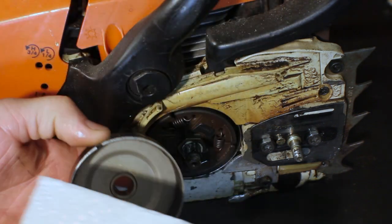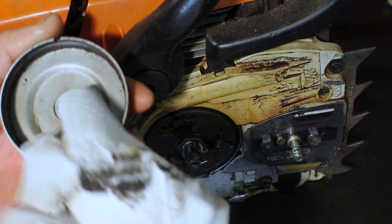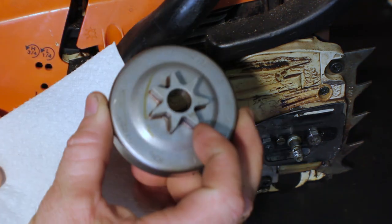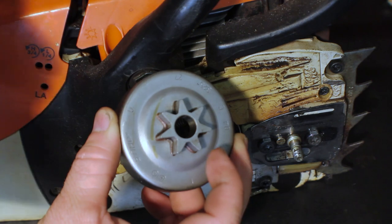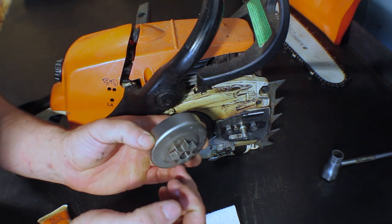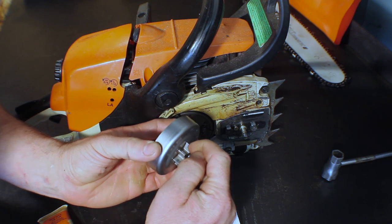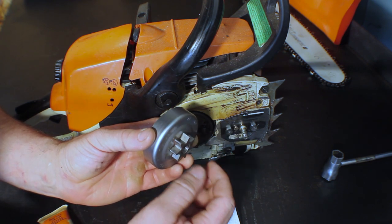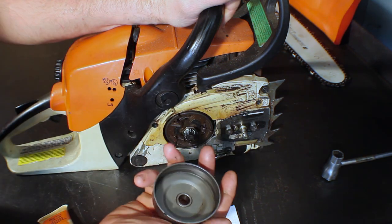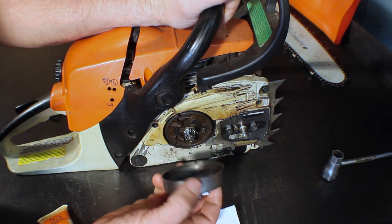Before you go putting your sprocket clutch assembly back on, make sure it's good and clean — again, using the paper towel to clean it out. Even without much use since last time, you can see it accumulates quite a bit. You also want to make sure to get the inside, which is what the outer race of the bearing rotates on. You can tell if you need to replace your spur sprocket by the wear on the gears themselves. If you've got pretty deep grooves worked into those gears, just put a new one on — they're not that expensive. As a good rule of thumb, I like to grease my cage bearing every time I put a new sprocket on; you're already taking it down this far, you might as well go further.